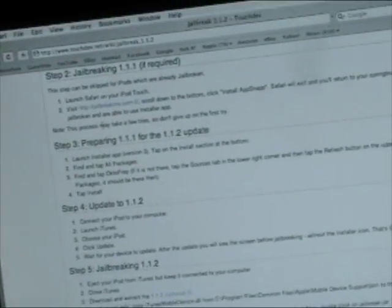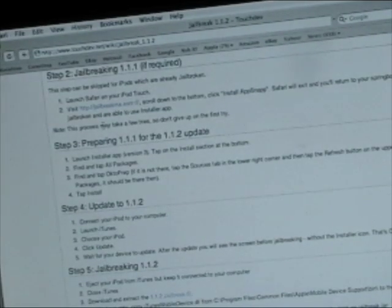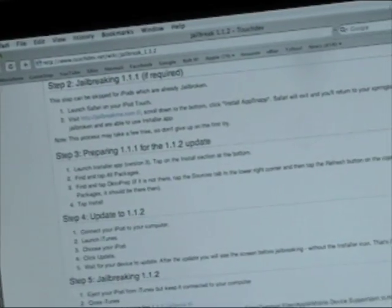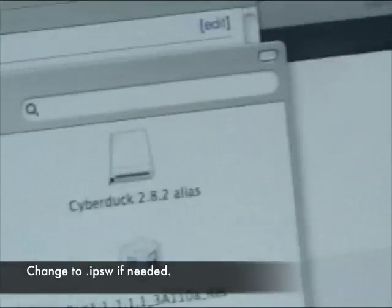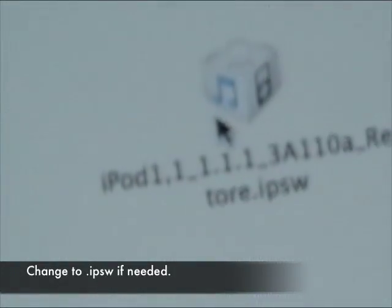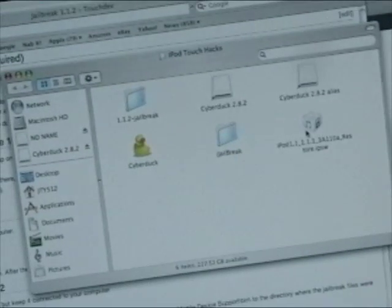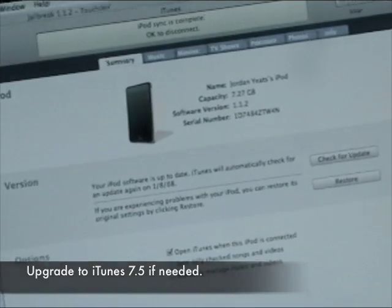Pause this video, and when the first file you downloaded is done, turn the video back on. Once you have downloaded that file, open it up and take a look at it — I have it saved right there. Wherever you saved it, just open it up. The file ending should be .IPSW. If it doesn't look like that, you need to fix that by typing it in and changing it. You should also have iTunes 7.5 — if you don't, update to it.